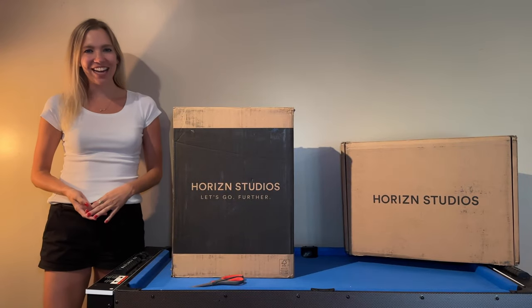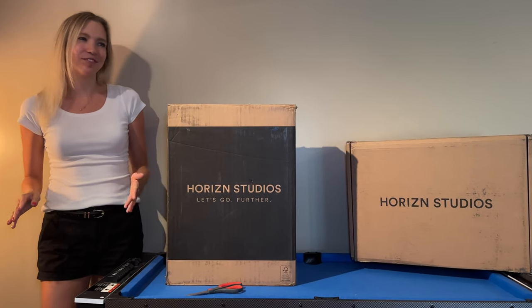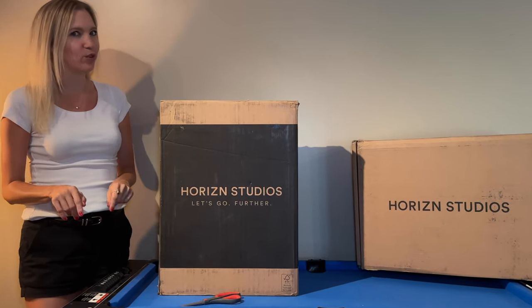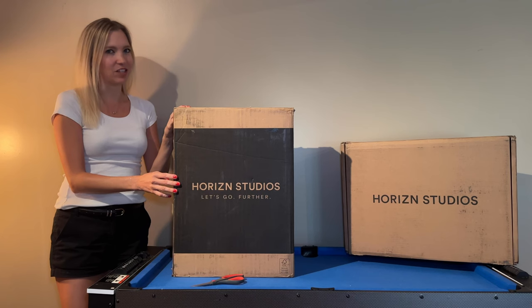Hey there, my name is Ally, and as the name of my channel suggests, I love to travel. I'm a bit of a travel addict, but that's what makes me the perfect person to give you a review today on the M5 cabin luggage from Horizon Studios. They were gracious enough to send this to me.